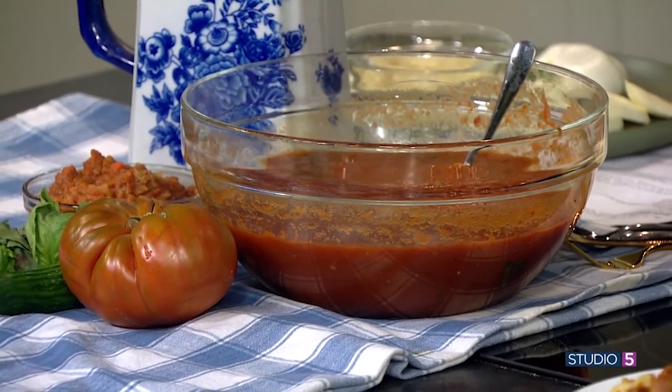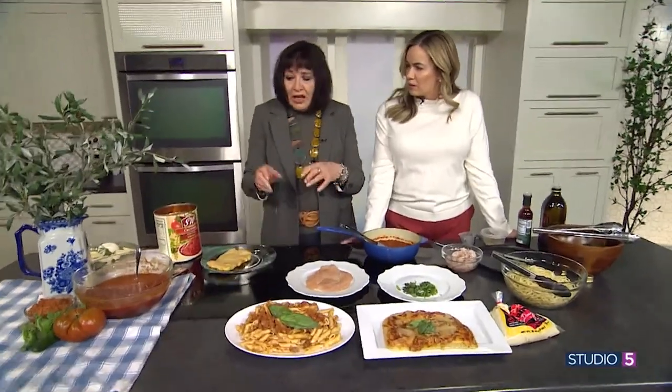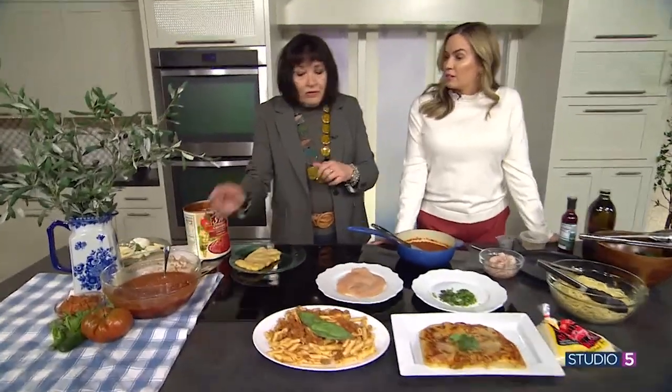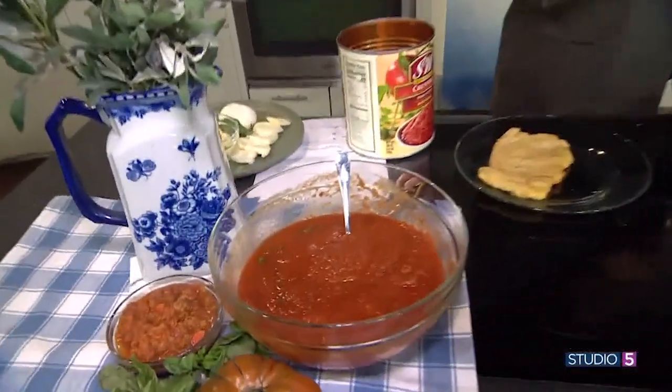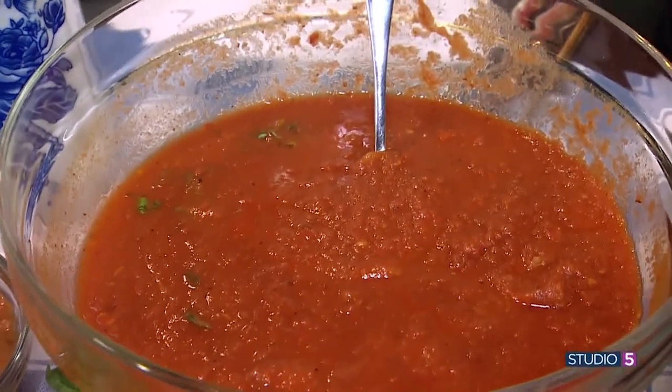When you make the sauce, it takes maybe 20 minutes to prep — onions, garlic, a little olive oil, put the tomatoes in, and you're juicing up that sauce. You get two quarts for $3.99 essentially, plus a few extra ingredients — let's say five dollars.